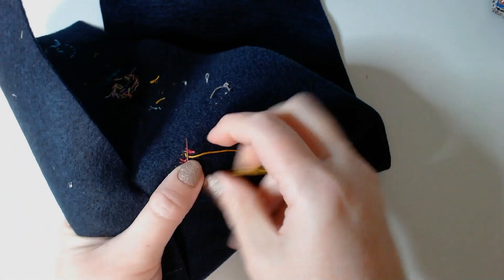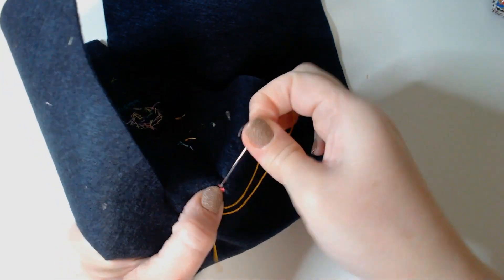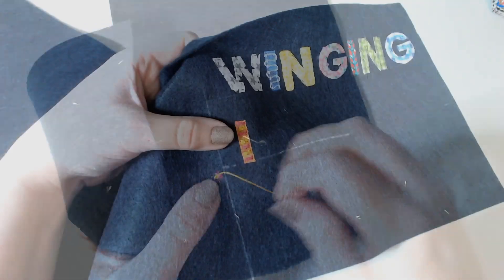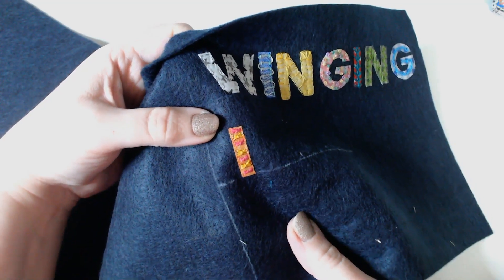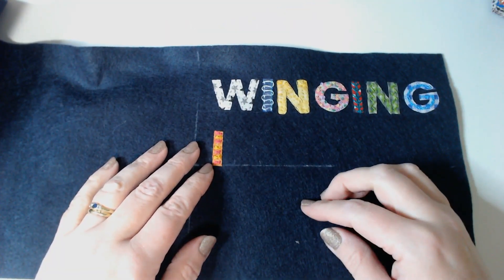I think I'm using sheepies thread there, just a single strand of sheepies. And there we go. That's my eye for August in hot colours and with sheaf stitch. Come back tomorrow and we're going to put in our tea. Bye!